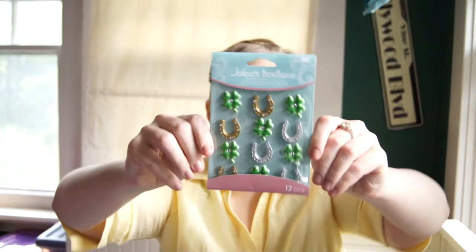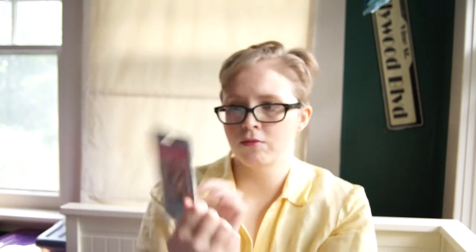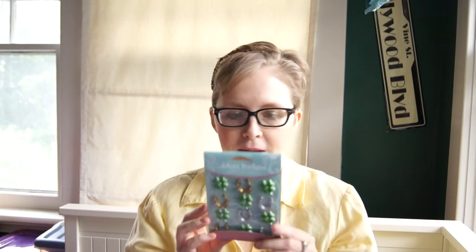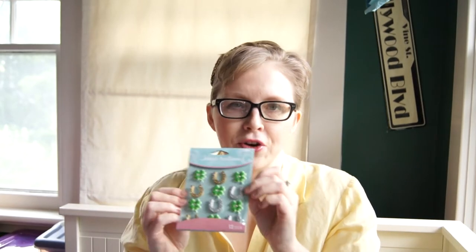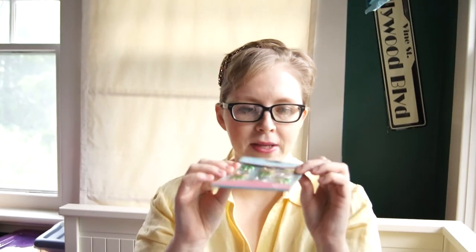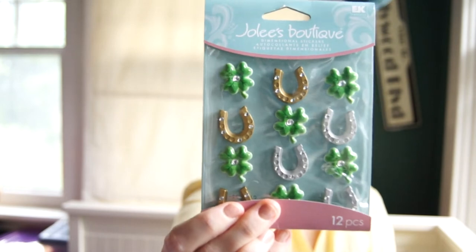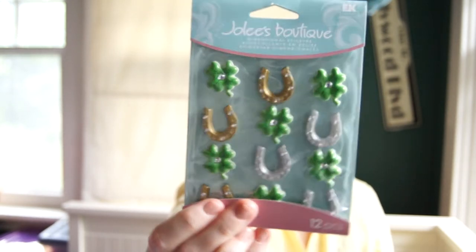Here are some sticker pieces — they are horseshoes and four-leaf clovers. These are the EK Success brand; I think these were $1.50. They're raised adhesive pieces — they're plastic and have little rhinestones on them. I thought those would be cute for decorating some stuff. I've gotten more into paper crafts the last year or so — junk journals, bookmaking, and decorating — so I thought some of that stuff would be pretty cute.